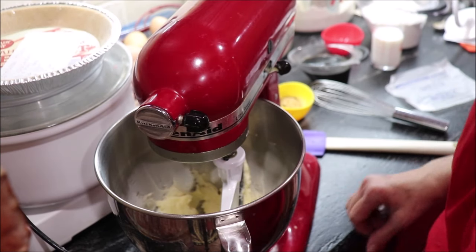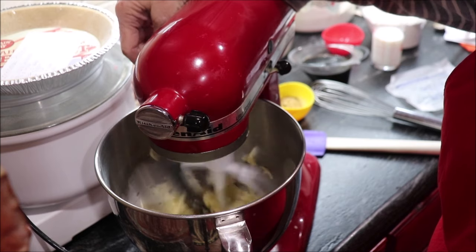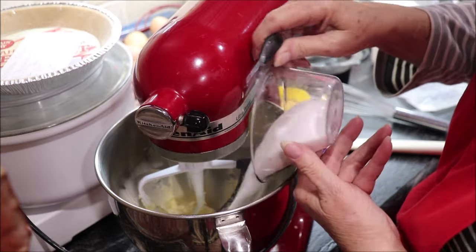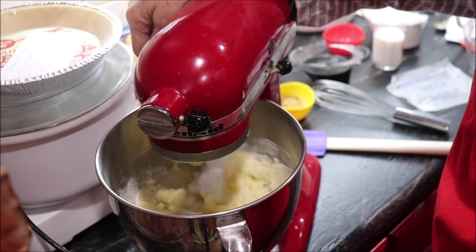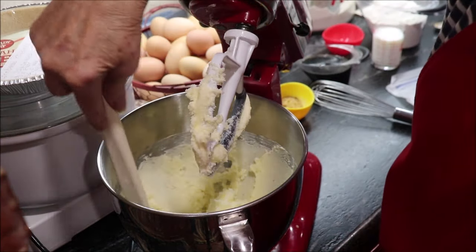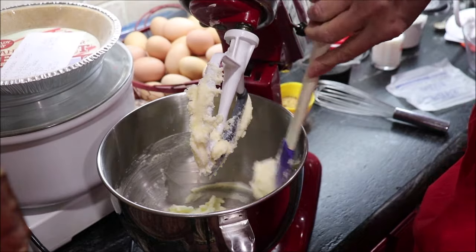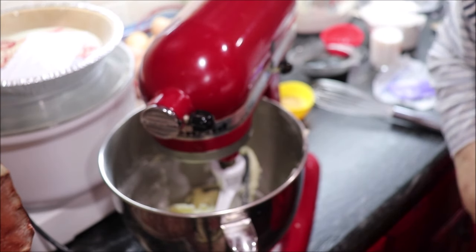Okay, the first thing we need to do is cream our butter — that is one cup, or two sticks. Then we need to add one cup of sugar. I'll scrape it down, and then I need to add some eggs. I'm pretty sure it's two eggs.